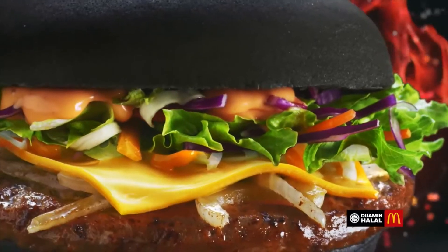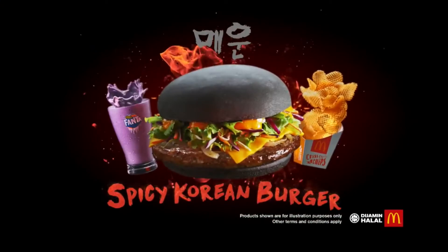Mendy came up with this spicy Korean burger, and the ads were really, really good — like, made me want to eat. The ads made me convinced that this is a very good burger.